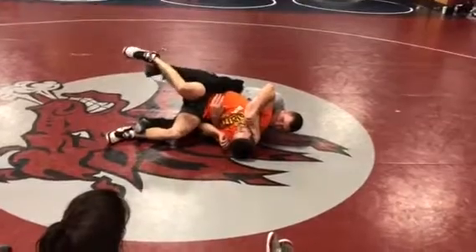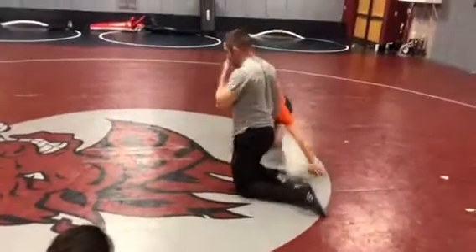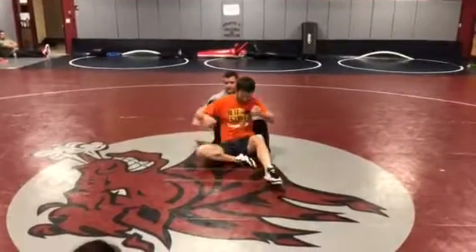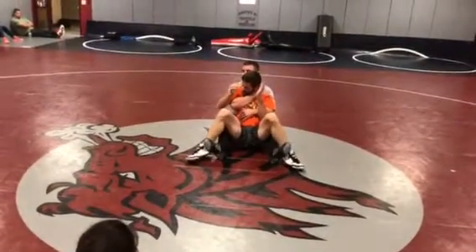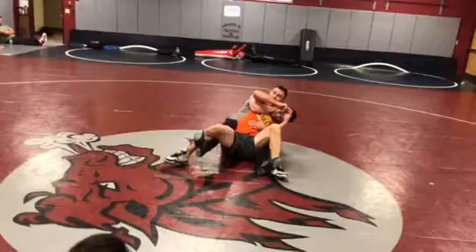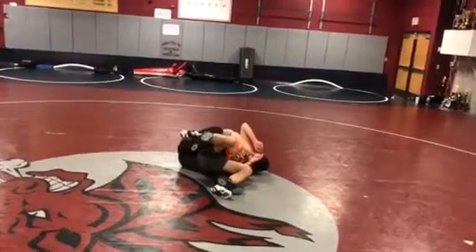Now if he starts to get squirrely here, I can come up on top and get the fall there pretty easy. So we end up in the crab ride. I have everything nice and tight. But this time he's trying to get his hip to it. Going to the half, rock it over, keeping everything tight, using my feet. Straighten my arm — just going from here to here to get the exposure I need.